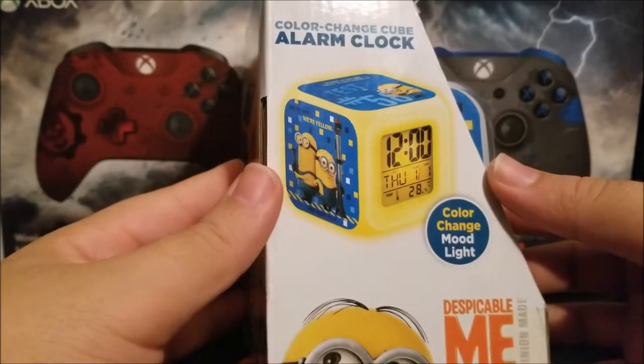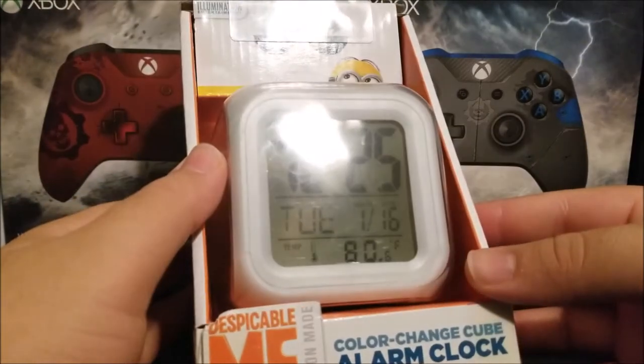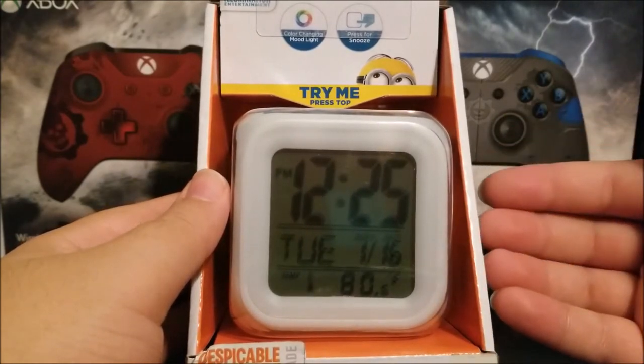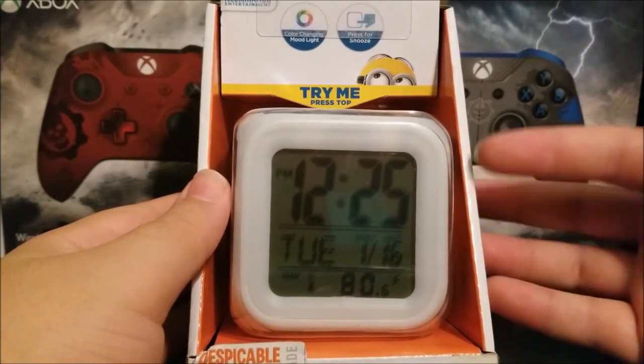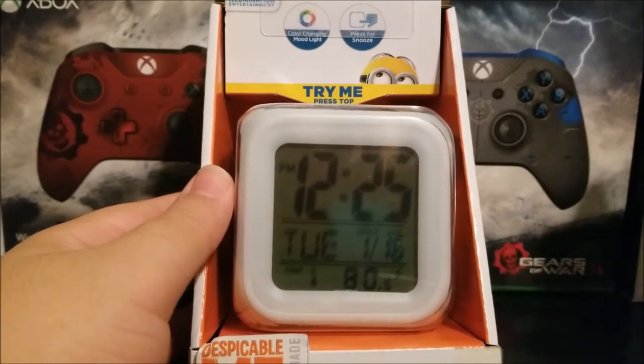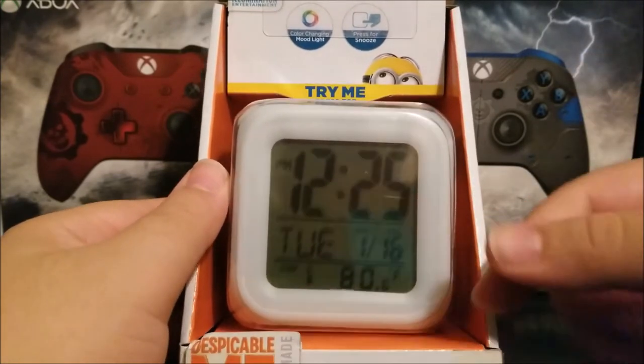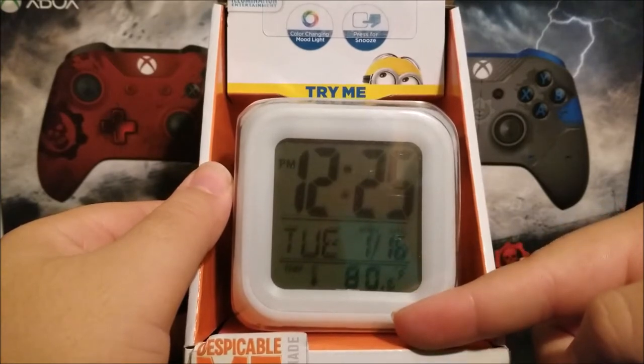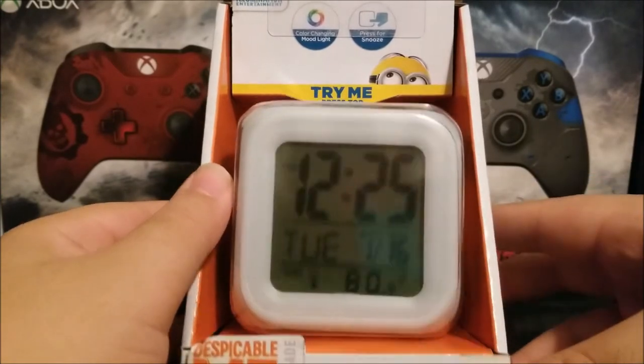I have already unboxed this ahead of time and set the time, fixed the date, and everything. The current temperature in the room I'm in right now is 80 Fahrenheit, as you can see there.